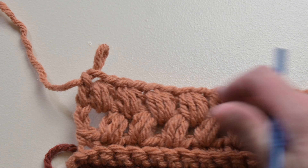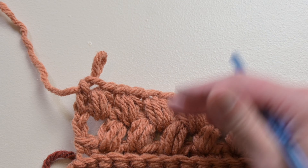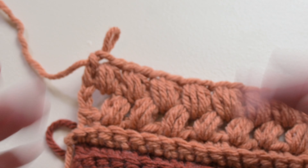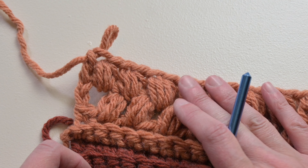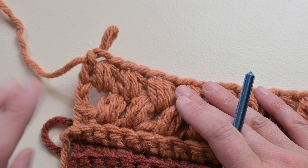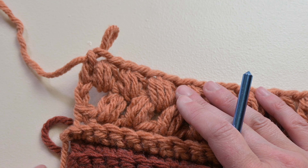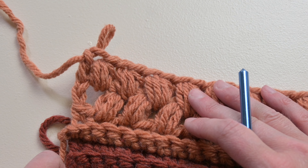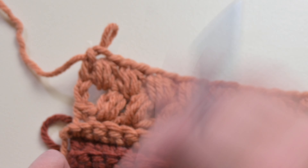This is how we work the row differently if working an odd number of stitches — just repeat row two for every single day you are counting for moving forward in September. If you're working with size 5 weight yarn for your temperature blanket, continue to work two rows per week. If you are working with size 4 weight yarn, we're working every other day. There you have it — the half double crochet puff stitch for the month of September!